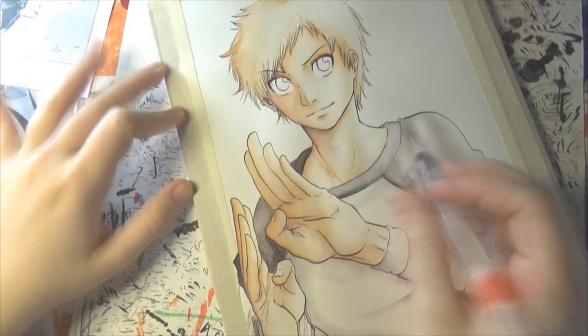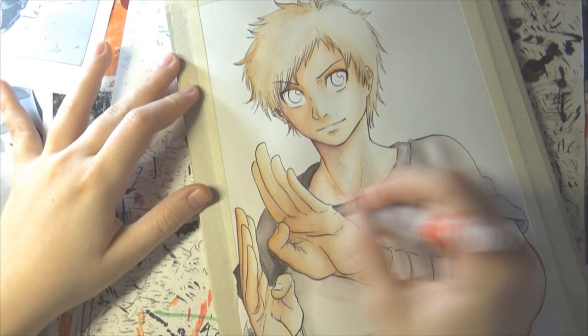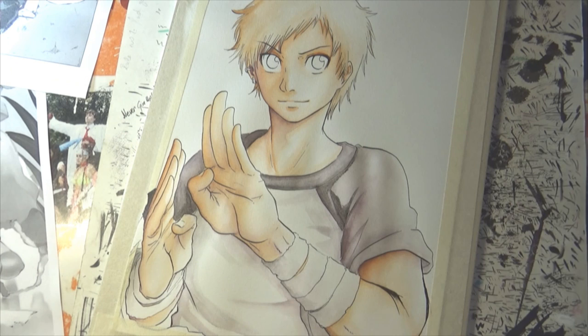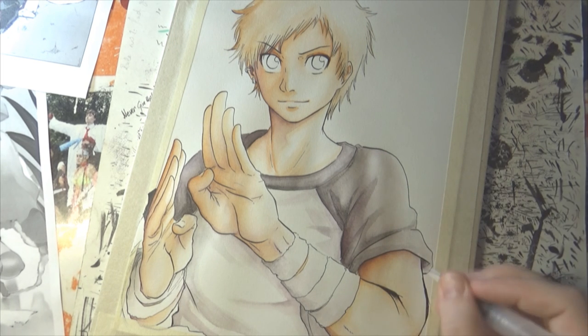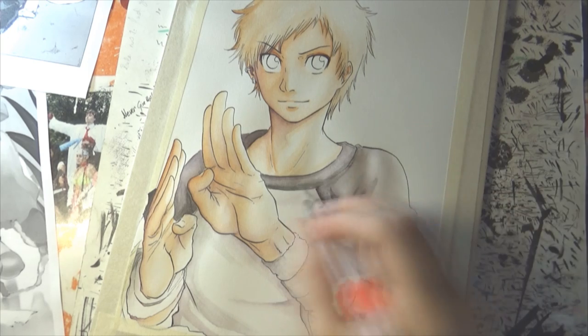Next up I'm adding a base color to the eyes. The character has a grayish bluish eye color, so I only added a really soft mixture of gray and blue to the eyes at this stage. I'm going to do the smaller details later on.